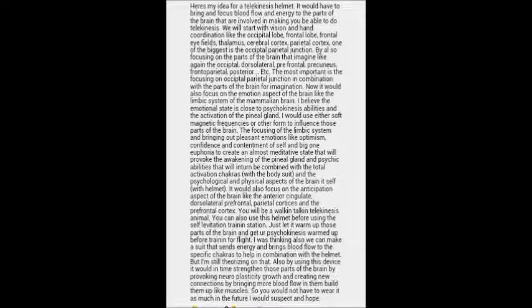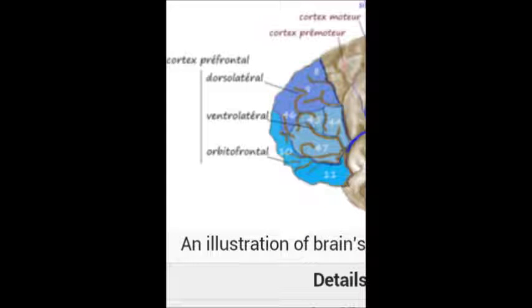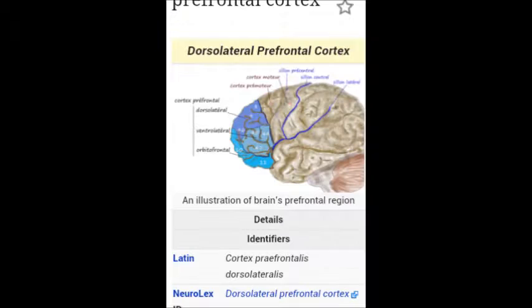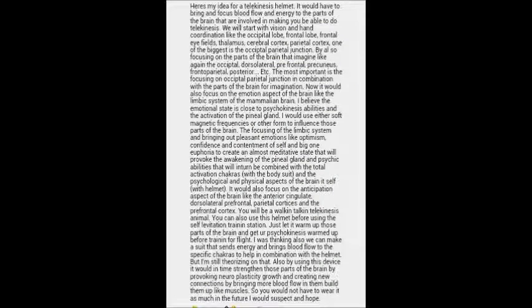Now we'll focus on the parts of the brain that allow us to imagine. Those parts are the occipital lobe again, the dorsolateral — as you can see in the picture right here in the top blue section — and to continue, the other parts would be the prefrontal, the precuneus, the frontal parietal, and the posterior, et cetera. The most important is focusing on the occipital parietal junction in combination with the parts of the brain for imagination, which are both very important key components for performing telekinesis and psychokinesis abilities.